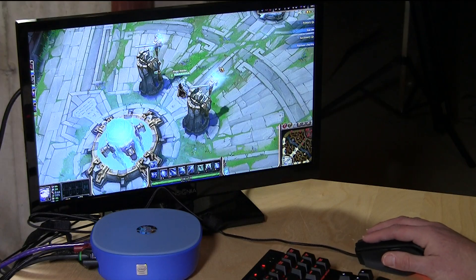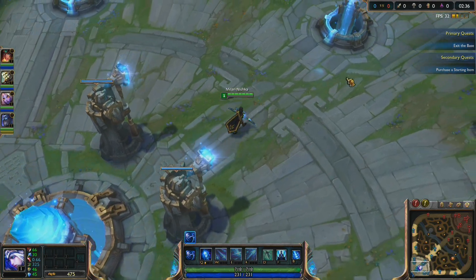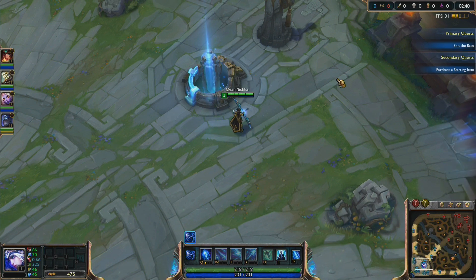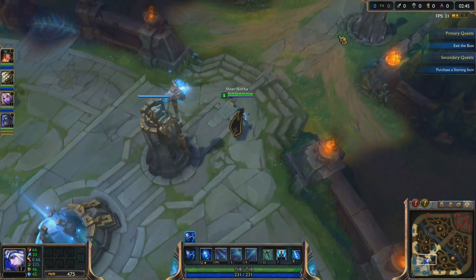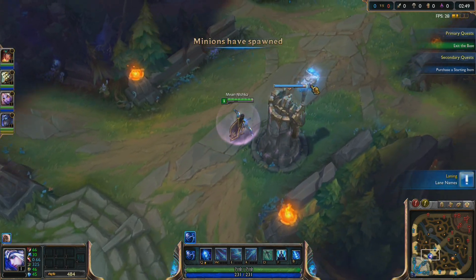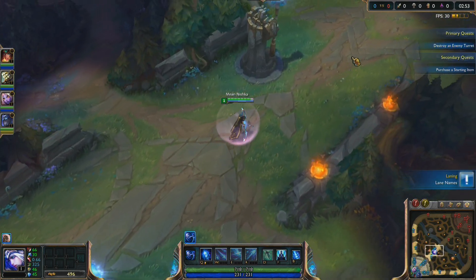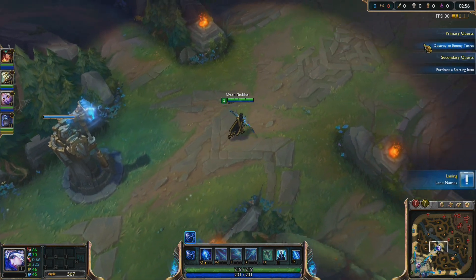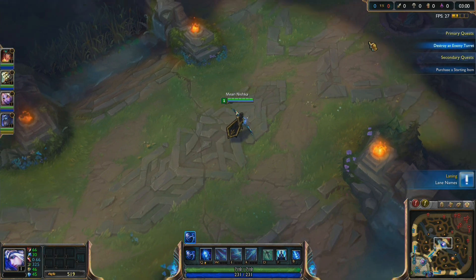Right now I am running League of Legends, which I hear is rather popular with the kids these days. You can see up in the right hand corner we've got the frames per second that we're currently running at, so you can get an idea as to how it's capable of doing this. What I found with most of these modern games is that it will start to slow down the more that happens on screen. However, we're at default settings here at 1920 by 1080 and it's certainly playable at this point, holding steady around 30 frames per second or so.